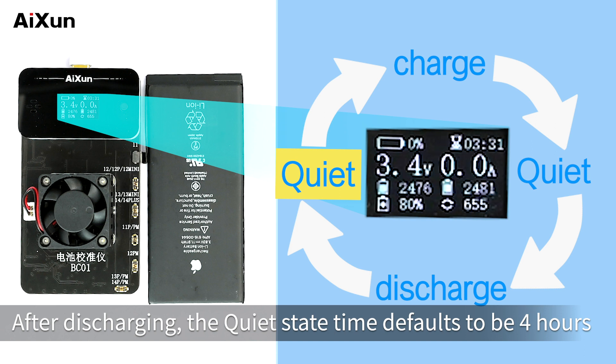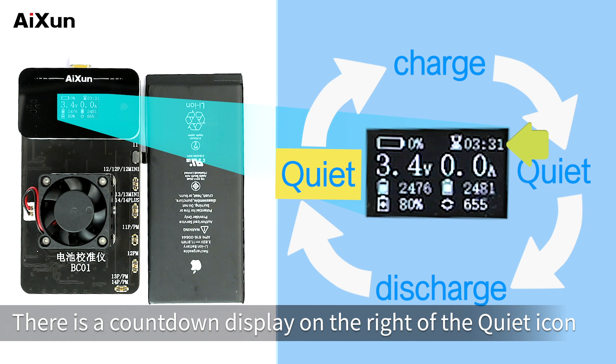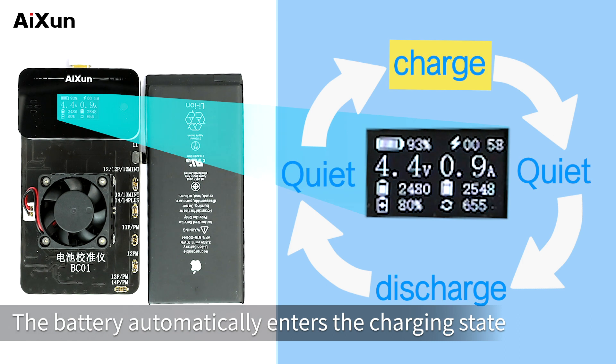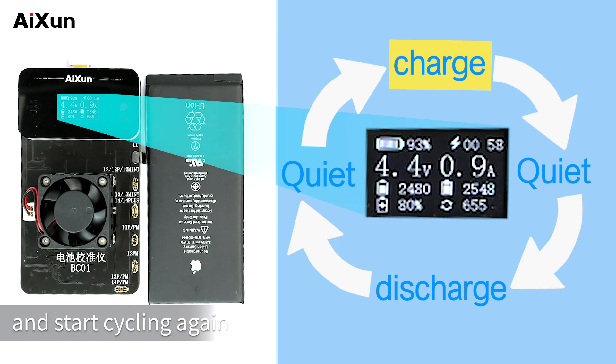After discharging, the quiet state time defaults to 4 hours. There is a countdown display to the right of the quiet icon. When the battery has quieted for 4 hours, it automatically enters the charging state and starts cycling again.